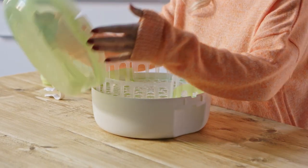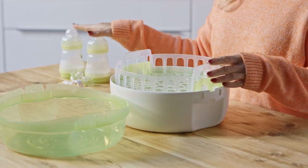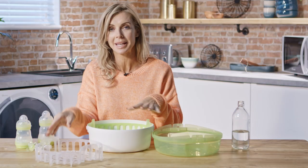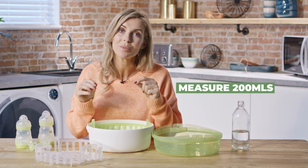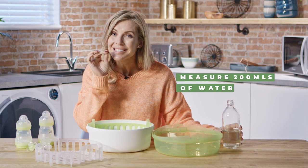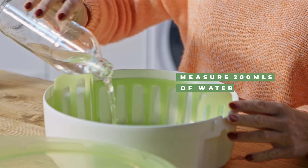To open it up, unclip on either side and you'll see your basket, which you take out — this is what you're going to place all of your different items in. You need to fill it with 200 mils of water, making sure you measure out exactly 200 mils.